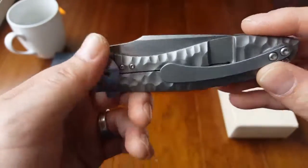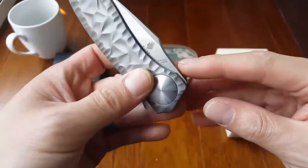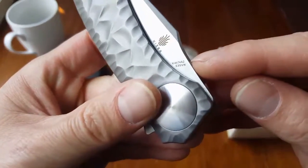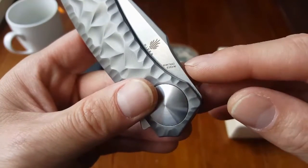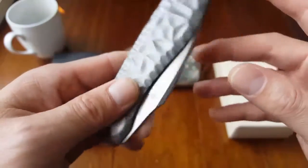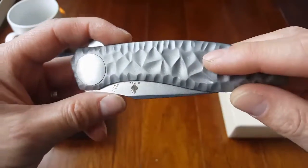This knife is called the Kaiser SLT. It has a model number KI4474A2. The blade steel is S35VN — a very good steel — and the handle is 6AL4V titanium.